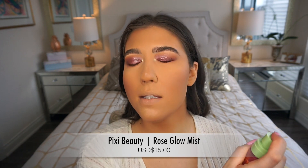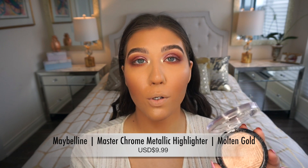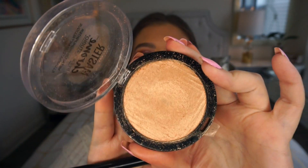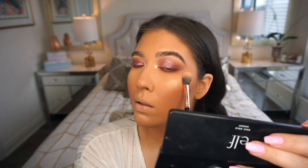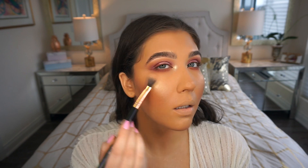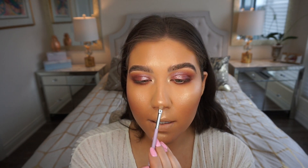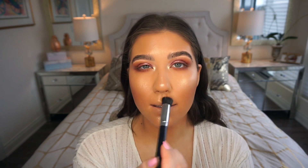To highlight the face, I'm first spritzing with the Pixi Rose Glow Face Mist, which helps the highlight stick better. Then I'm going in with the Maybelline Master Chrome Face Highlighter in shade 100 Molten Gold — a beautiful golden peachy shade and one of my favorite drugstore highlighters. I'm placing it on my upper cheekbones and on the nose where I applied the concealer base, then blending it out with a Morphe M436 stippling brush for a more seamless finish.